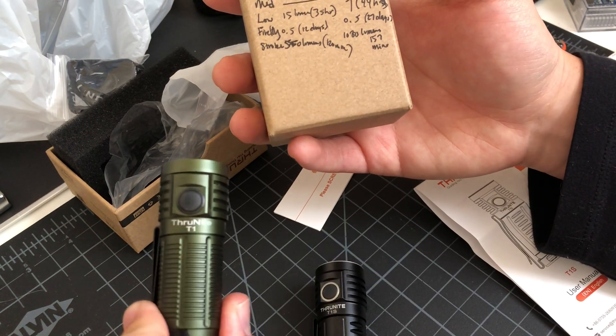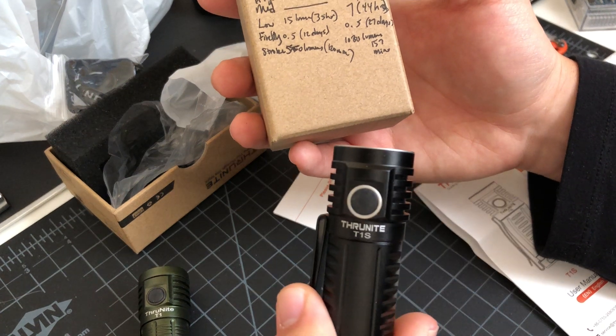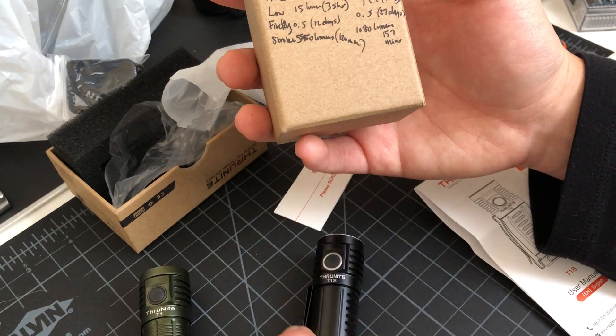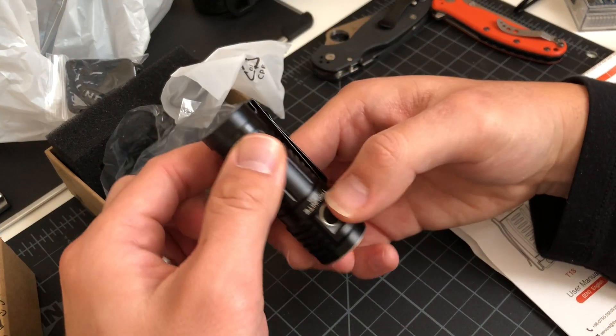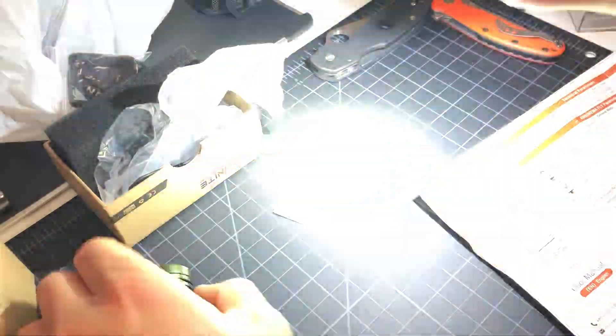Strobe on the T1 is 550 lumens for 120 minutes. The T1S has 1080 lumens for 157 minutes. I didn't show you the strobe on the T1S yet — triple tap. Oh, that's nice.